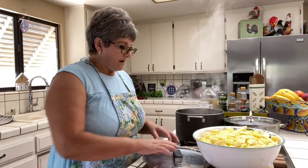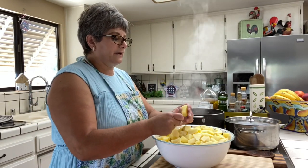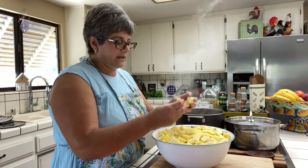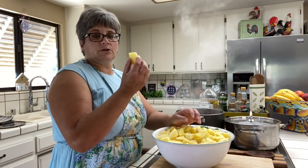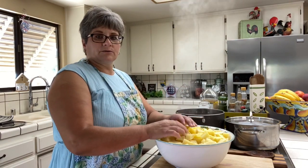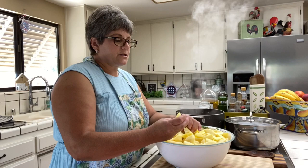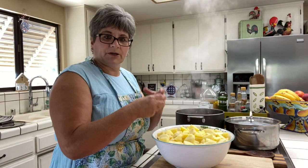Now let's go to the next step. I have potatoes that I peeled and cut — I don't like them too small; I like them a little chunky. I have about 10 pounds of potatoes. I like to use gold potatoes or red skin new potatoes because they don't fall apart. If you use other potatoes they'll dissolve, but the gold and red potatoes stay firmer and hold their shape longer.